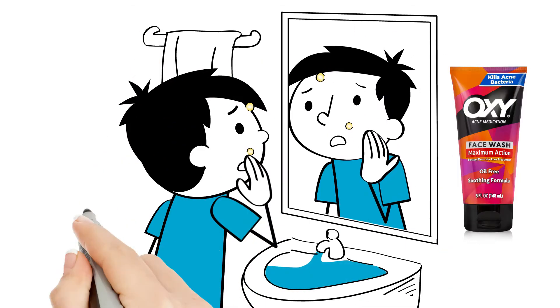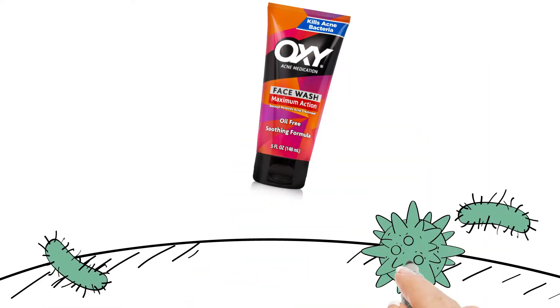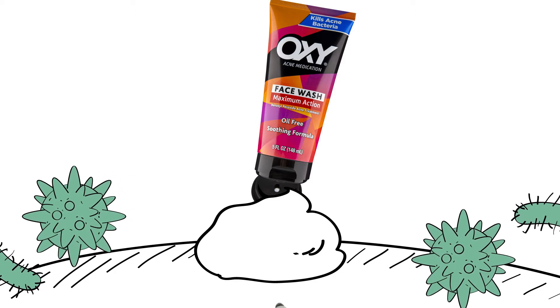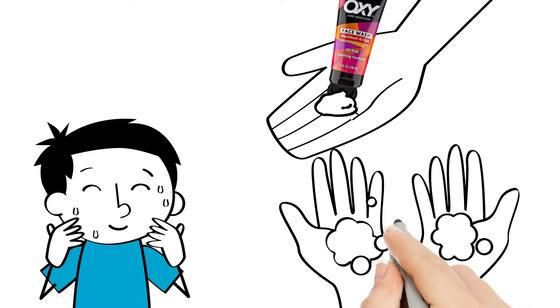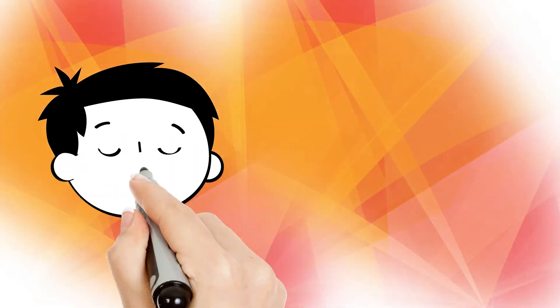Fight acne with Oxy Maximum Action face wash. This oil-free benzoyl peroxide face wash kills acne-causing bacteria. Wet face, then squeeze a small amount of cleanser into hands to lather. Glide evenly over your face for 10 seconds, then rinse.